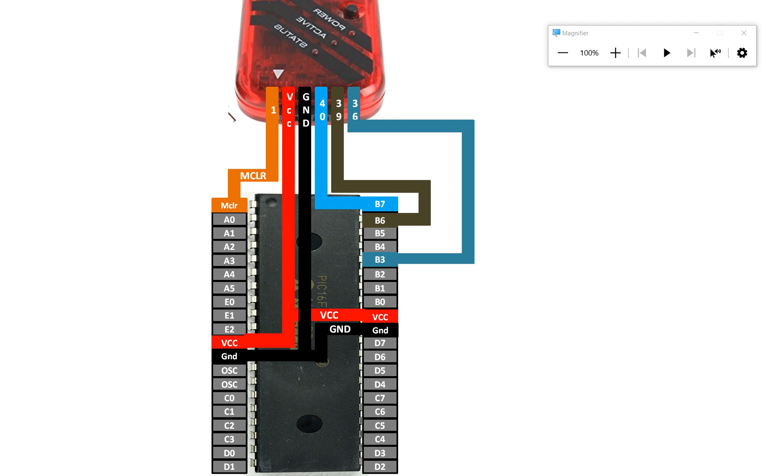Even with those connections, the code still won't work. You must connect a 10 kilohm resistor between pin 1 and VCC. One end goes to pin 1 of the PIC16F877A and the other end goes to pin 11 (VCC) — you can also use pin 32 or the second pin of the PICkit header. With this, the connections are complete and you can read or write a program to the PIC16F877A.